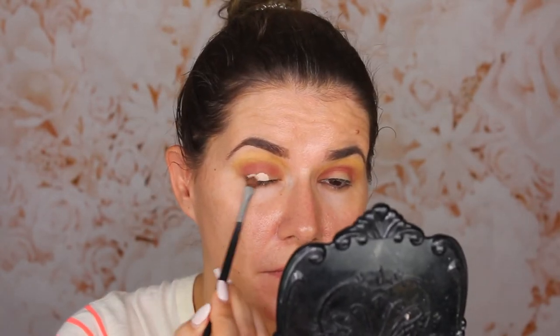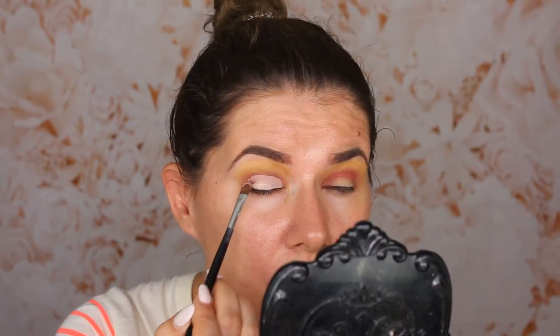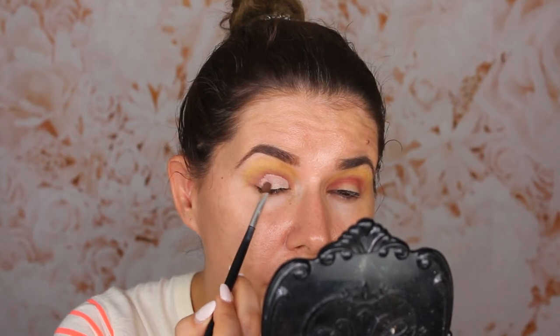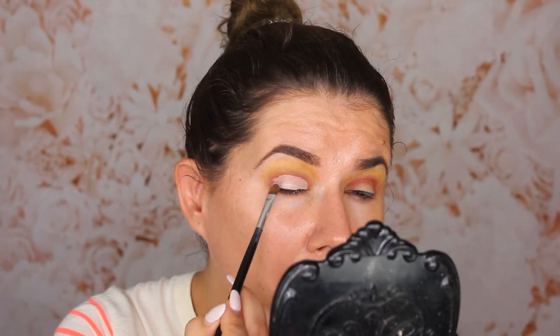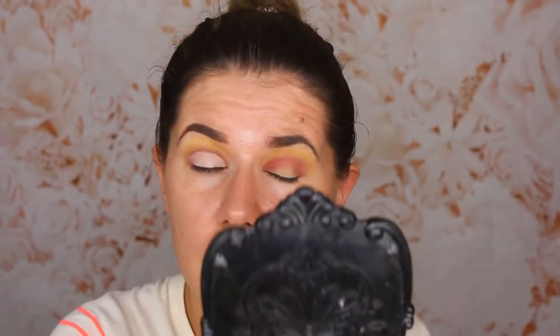I'm going to take my concealer and cover the whole eyelid. It's not a perfect cut crease, but it is what it is.